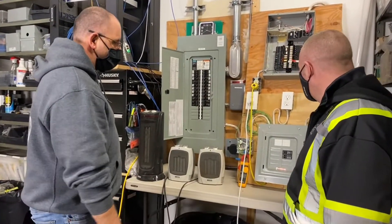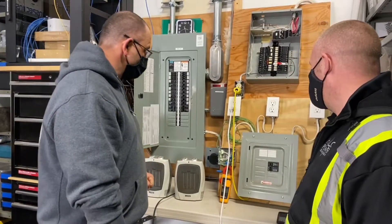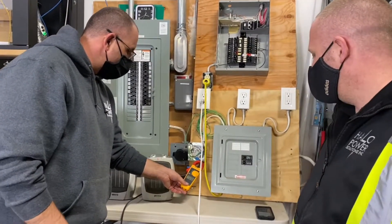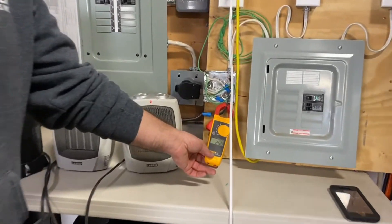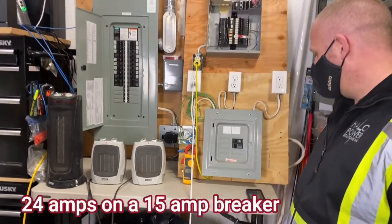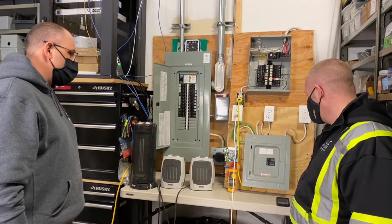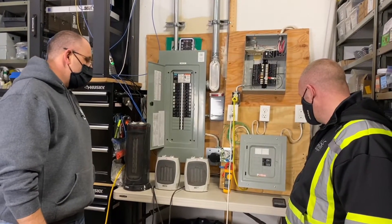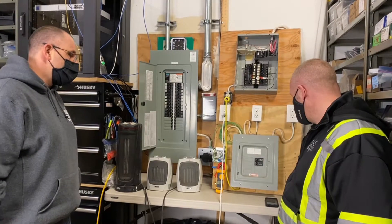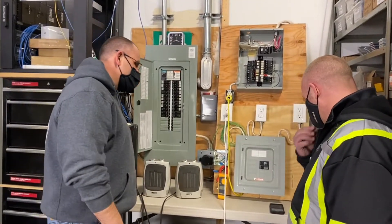We've got three plugged in right now and we're going to power it up. This panel we've got set up is purely for display — if your panel looks like this in your home, make sure you give us a call. So let's turn this breaker on. We've got our heaters powered up, and you can see right now we're pulling about 24 amps. This is a 15-amp breaker, so it's designed to trip when overloaded. Typically they should trip when it sees over 12 amps, but right now we're running at 23 amps. Mike's timing it — at one minute, 11 seconds, the breaker tripped.